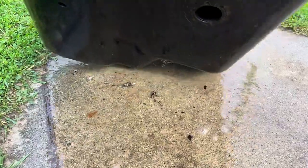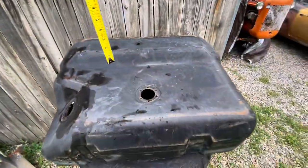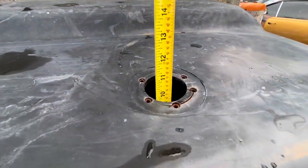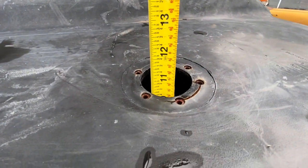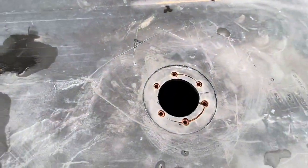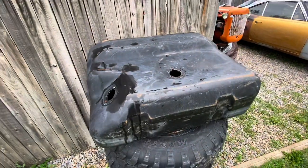This is why we clean the tank — you don't want that in there. We got it washed out; I'll let it sit for a day or two and dry. Now we can get our measurement — looks like just a little over 10 inches, so we'll go with a 10-inch deep sending unit and see what we can find online.